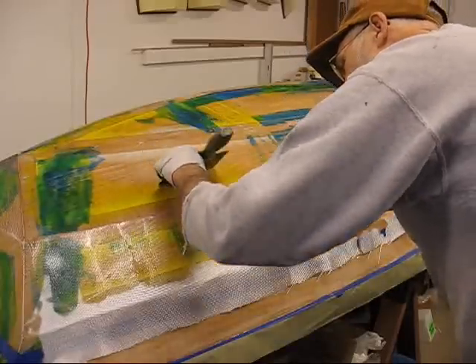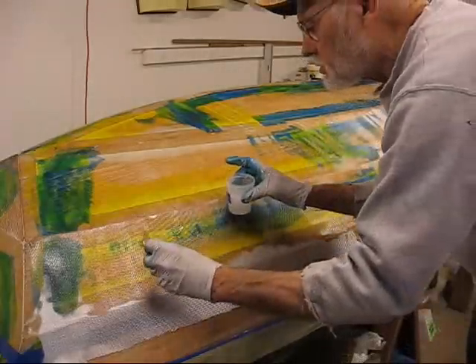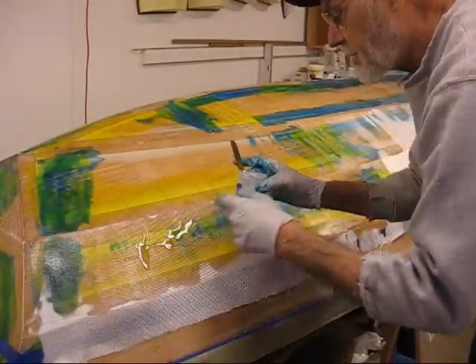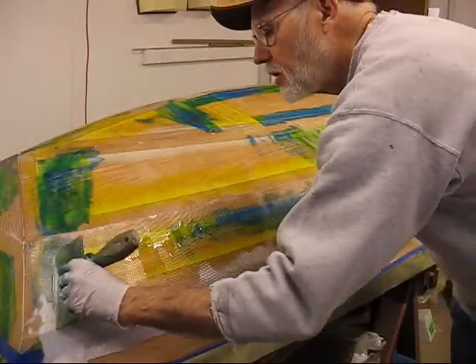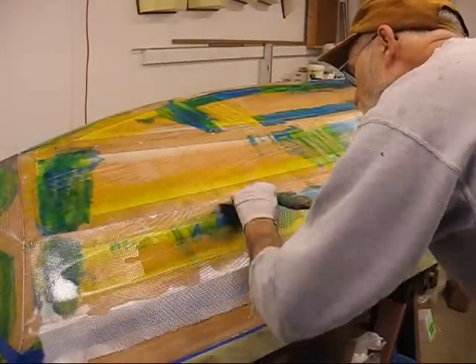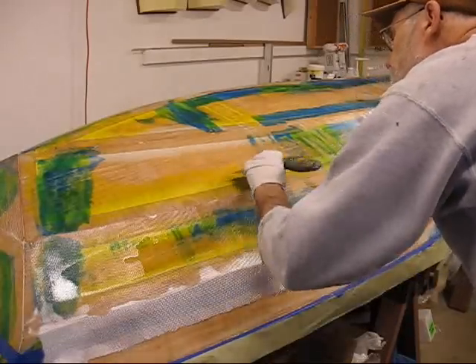We'll take it down in nice steady strokes. We'll come back later with a toothbrush for that edge below — or above — the blue tape. Some will get down there and I'll have to roll that out after I cut the tape.